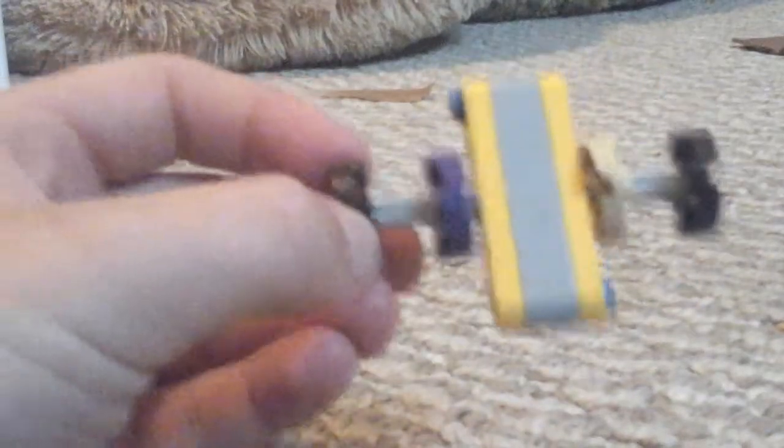Okay, and that is your finished Lego fidget spinner. It spins pretty well. Also it has other abilities, like a little car, a catapult, it also has a massager.